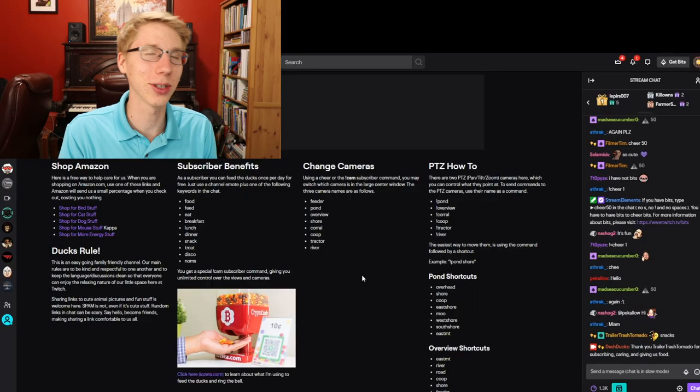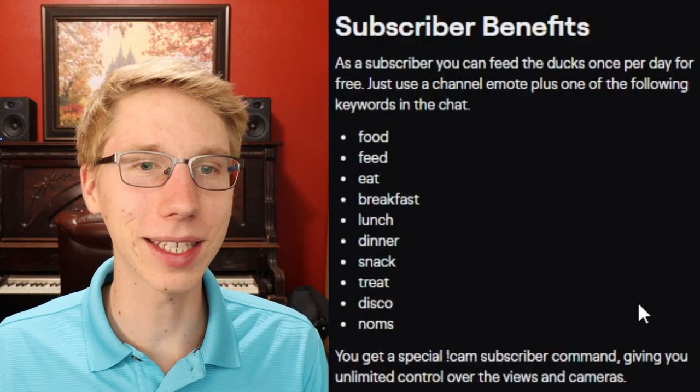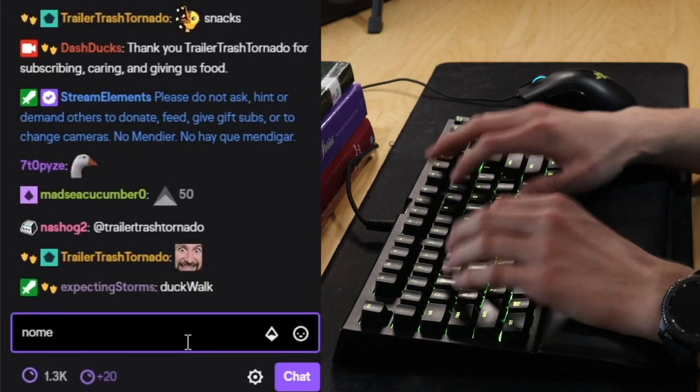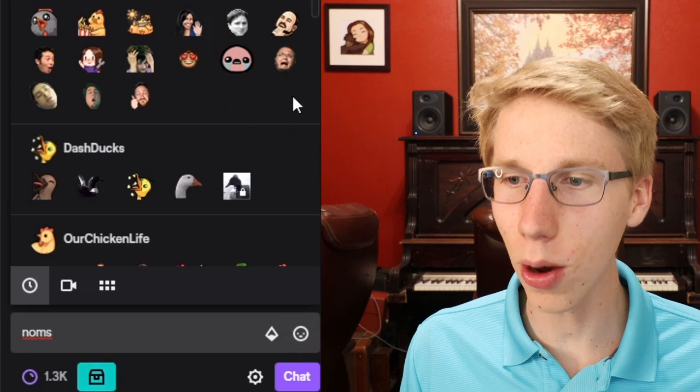That'd be a lot of food! If you're a subscriber to Dash Ducks, you'll get one free feed every day, and you're able to use that free feed by using any of these keywords: food, feed, eat, breakfast, lunch, dinner, snack, treat, disco, or nom. So you type the keyword — we'll go with 'noms' — and you just have to add a little fun emote to it.